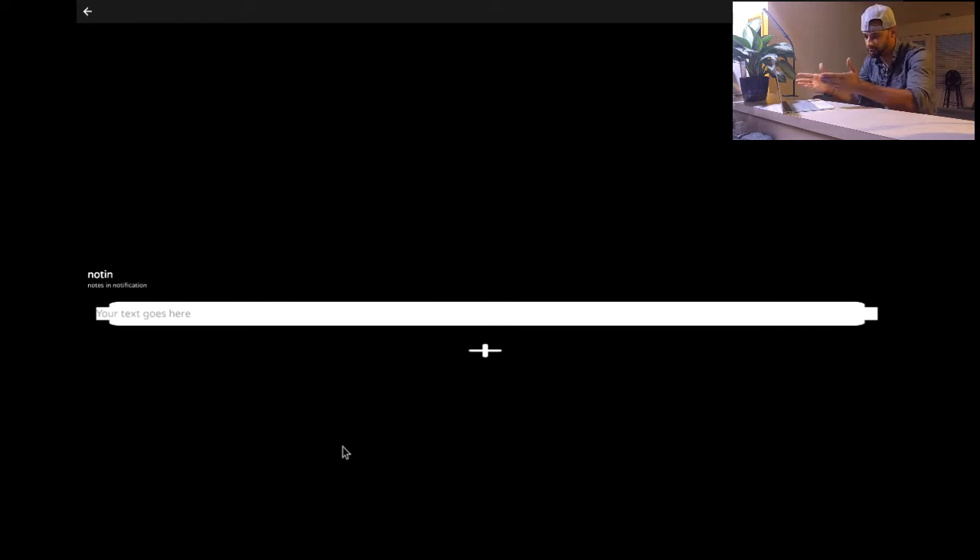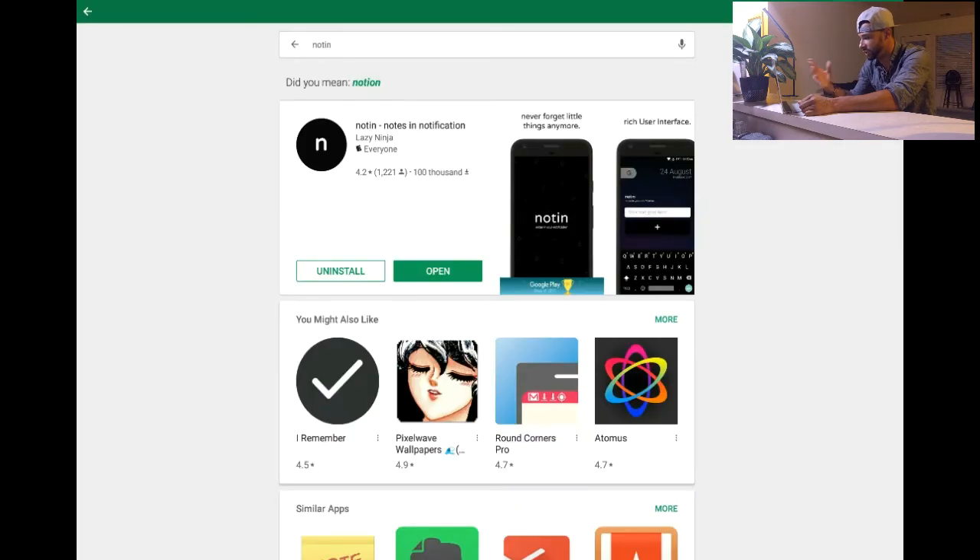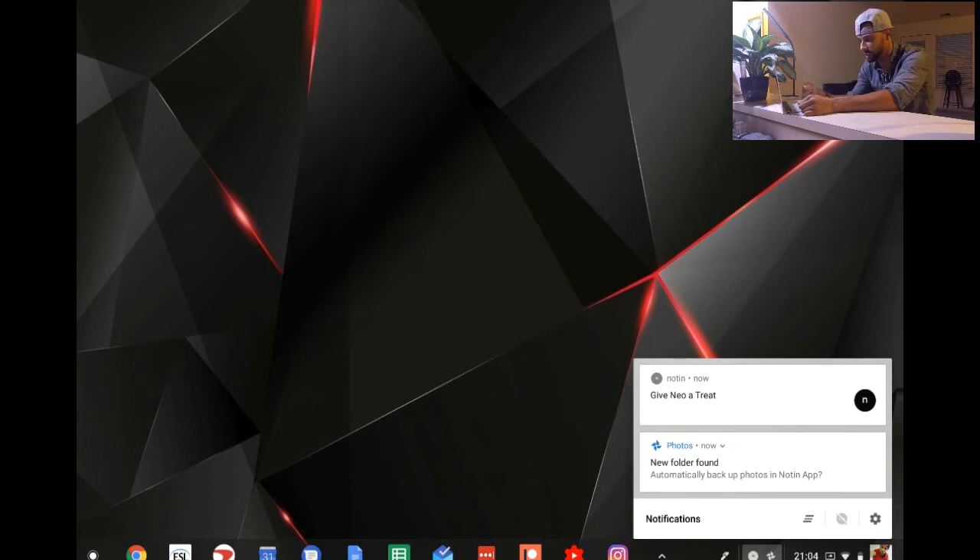As you can see on Chrome OS, apps still have a problem fitting the screen correctly, so the app is usable but looks a bit funny. Let's create a note just to show it actually works on a Chromebook. We'll put 'give Neo a treat' — some kind of to-do. We can shrink the window, click on notifications, and as you can see it shows up in the notifications there, so this could potentially be useful on a Chromebook.